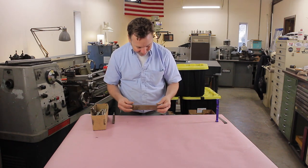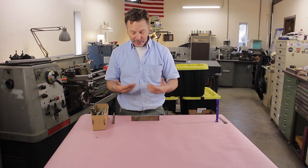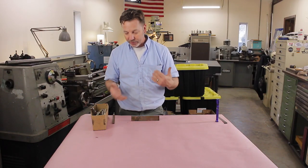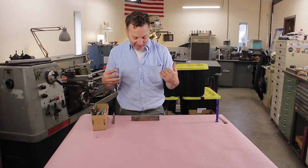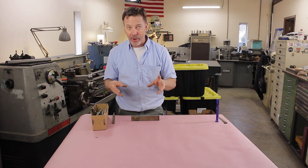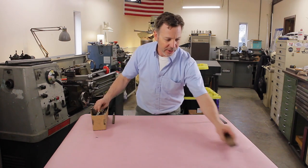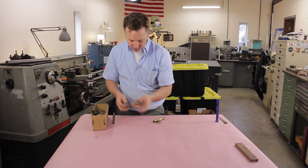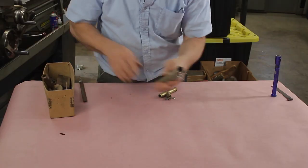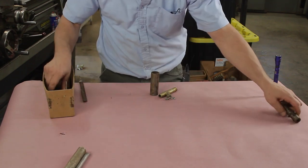This bar here actually looks like it's ground — could be tool steel. As we all know, it's hard to tell what it is. I'm going to have to set certain things aside that I think are tool steel and try to do some sort of spark test to figure it out, but that'll be for another time. Just got a bunch of miscellaneous parts, tubing, and I'm going to start going through it as quick as I can.